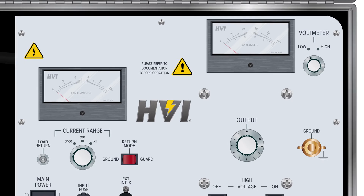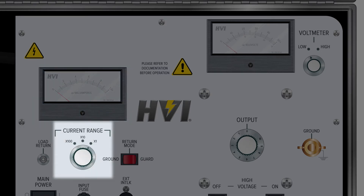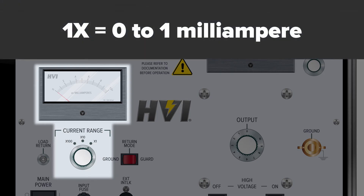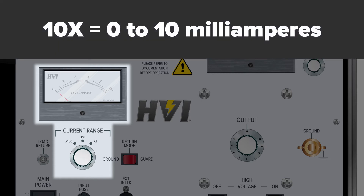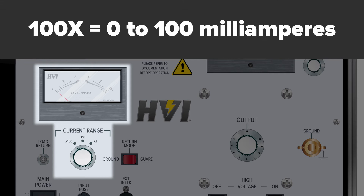The current meter is located in the middle left of the top panel. When voltage is applied in a testing situation, the current meter displays the level of secondary load current being drawn by the device under test, or DUT. The current meter has three display ranges, which are controlled by the current meter range switch. The current meter displays values between zero and one, and the current level is read by which range the switch is set to. When set to the times 1 scale, it displays 0–1 mA; times 10 scale, 0–10 mA; and times 100 scale, 0–100 mA.